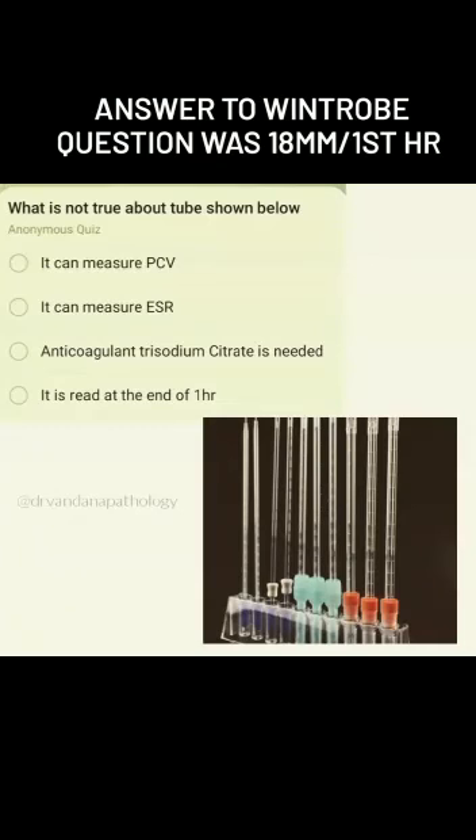Now in contrast, look at the second tube here. This is a Westergren pipette — it is open from both ends. It is 30 centimeters long, but the numbering goes only from 0 to 20 centimeters, and it is numbered from one end only. That is why it is used only to estimate ESR. The anticoagulant used for the Wintrobe tube is EDTA, and for the Westergren pipette it is 3.8% trisodium citrate. Look at this chart.